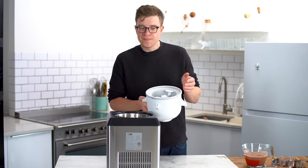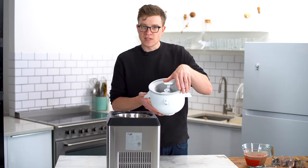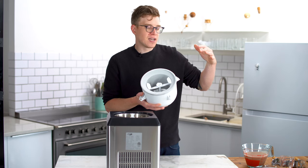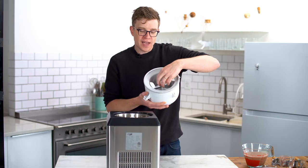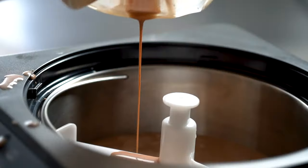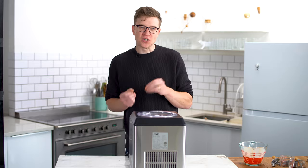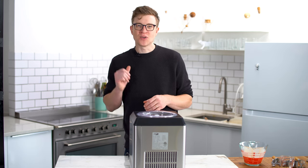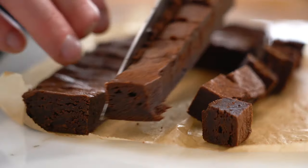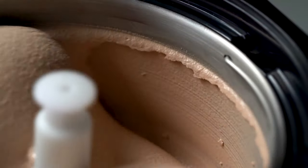How these machines work is exactly the same. I'm freezing on the outside and there's a motor spinning a blade on the inside. As it's freezing, it forms little ice crystals, and those ice crystals are shaved off the drum by the blade. Because the bowl was so cold in advance, the base is ready to go straight in. With a little preparation, you can make ice cream in 30 minutes. It's going to take anywhere from 20 to 30 minutes to develop the perfect amount of ice crystals.